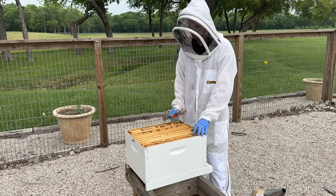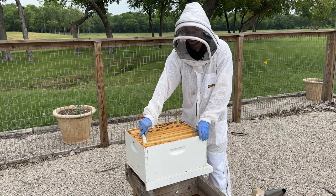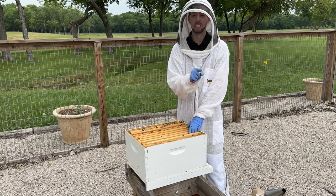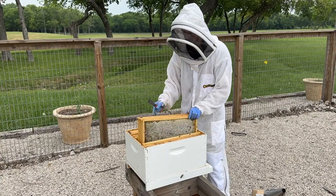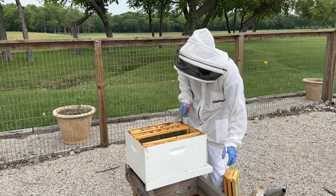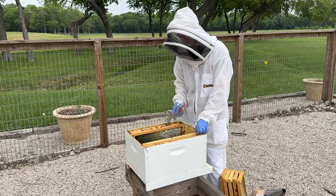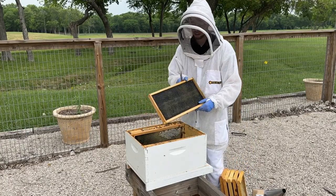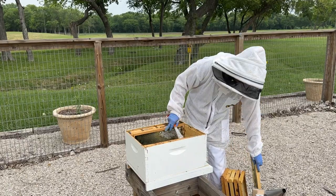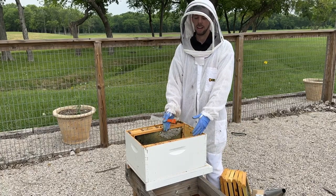What we're going to do is pull the middle six frames out of the hive to give ourselves some room. So I've got one, two, three, four, five, six frames out. I've got some foundation — some of these are previously drawn out comb. It doesn't matter; either way is fine. I've got the middle six frames out, and that's where I'm going to install my nuc.